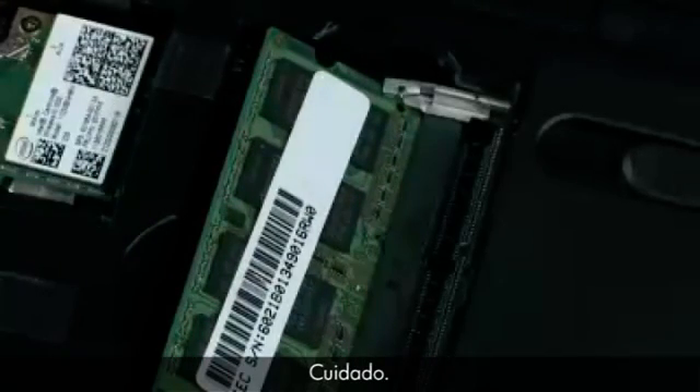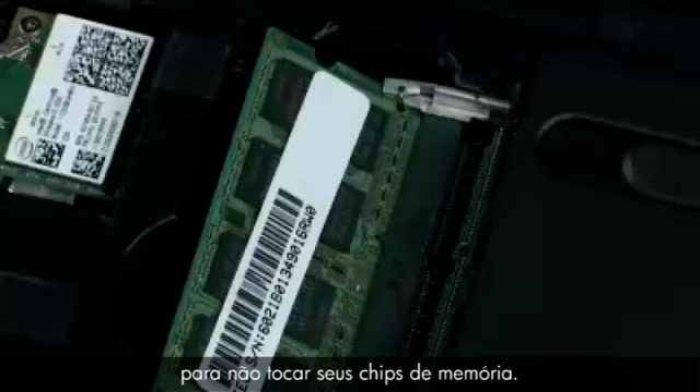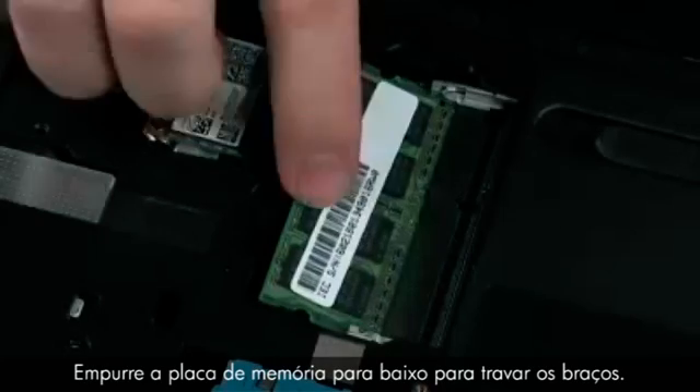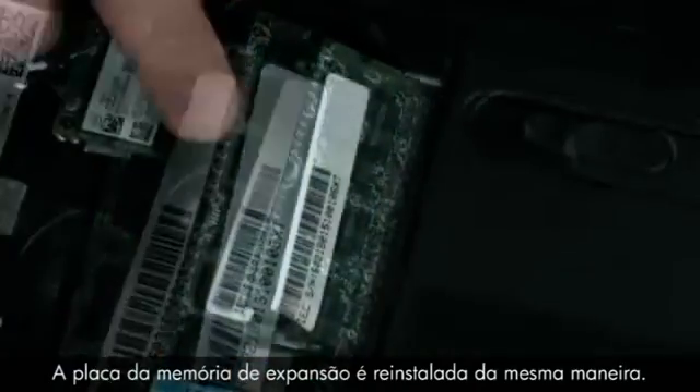CAUTION! When handling a memory board, use care to prevent touching the memory chips on the board. Touching the memory chips could damage or destroy the memory. Press the memory board down to latch the arms. The expansion memory board is replaced in the same manner.